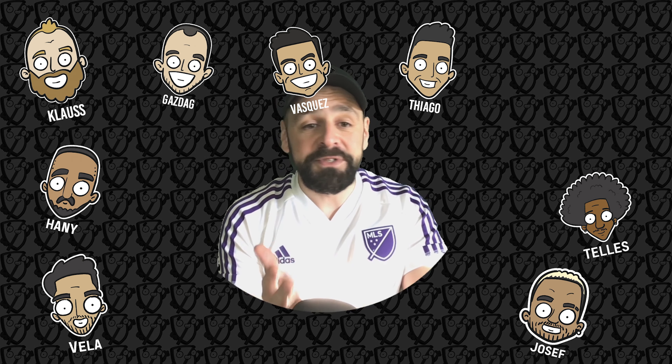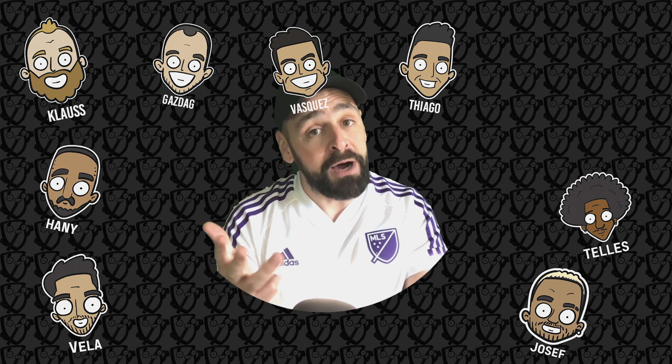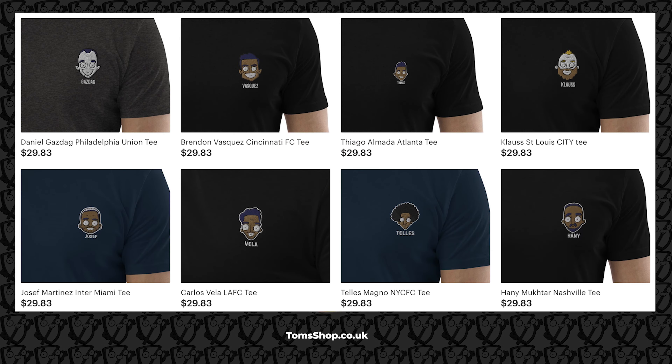Here's some of the designs I've got so far. They're just like the cartoons you'll be used to seeing pop up in my videos, but they're on t-shirts. I've started off with these eight players, but let me know if you'd like to see some others too. They're all embroidered and nice quality — I've had some samples done already.